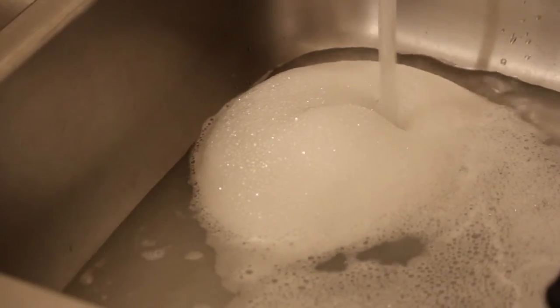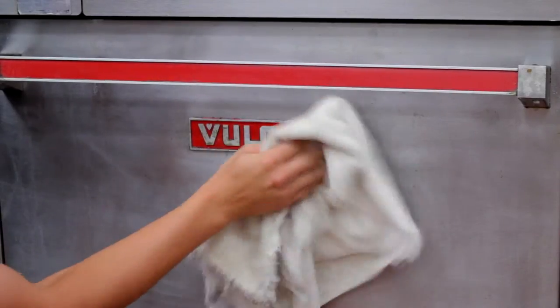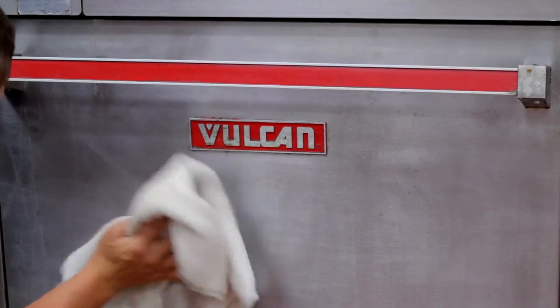The first step is to add some dish soap to a sink and fill it up with warm water. Soak a washcloth in water and scrub the stove top. You may need to scrub hard to remove any dried food that's on the stove top.